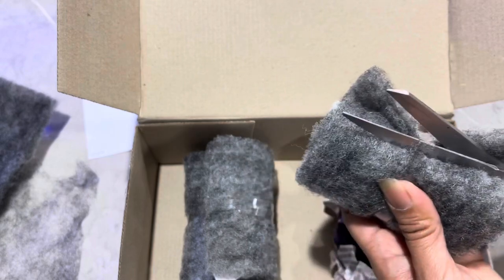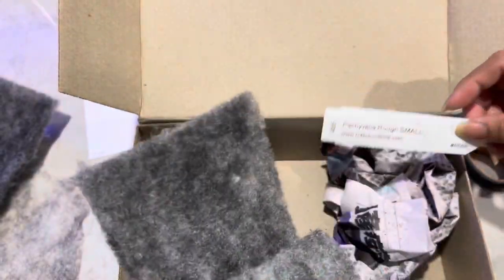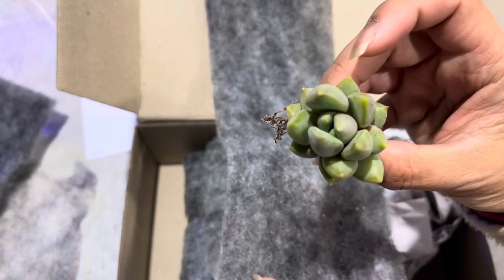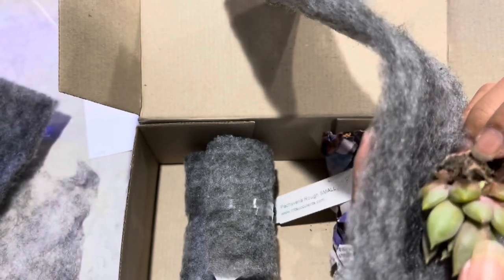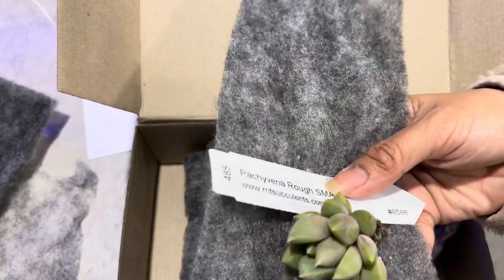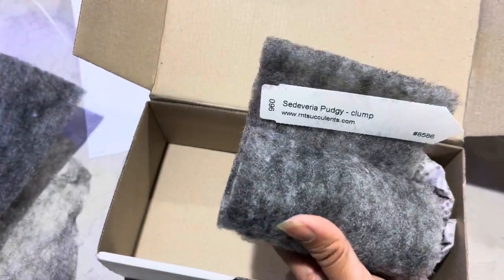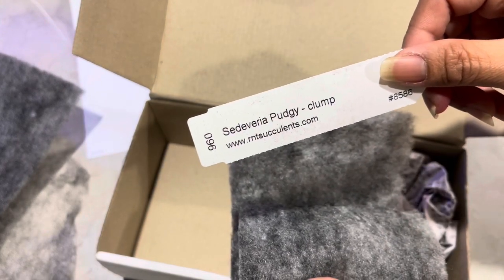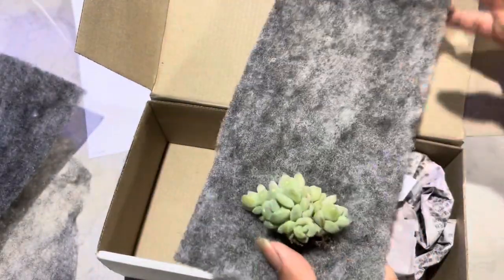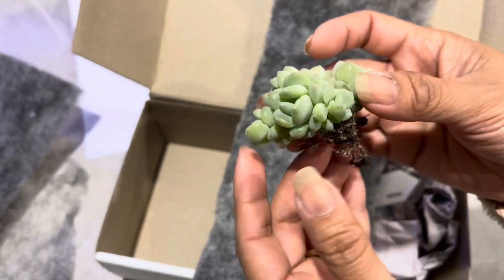Now this next one is just a common one — this is Pachyveria rough and it's a small size, very small. We can make this one bigger later on. And the last one is Sediviria pagii, and it's a clump. Oh, so cute!